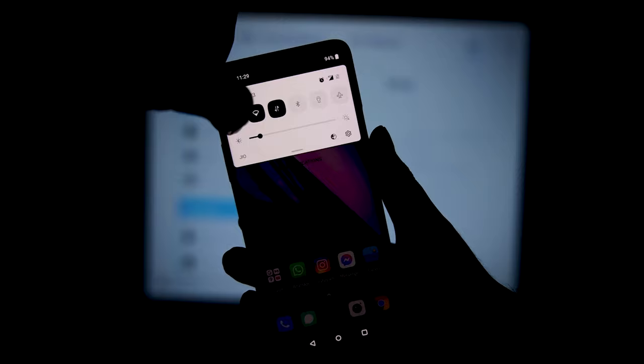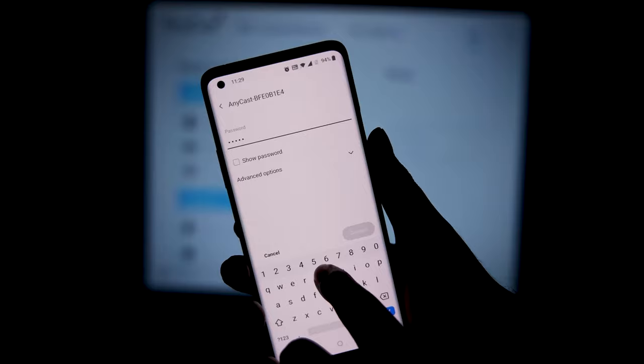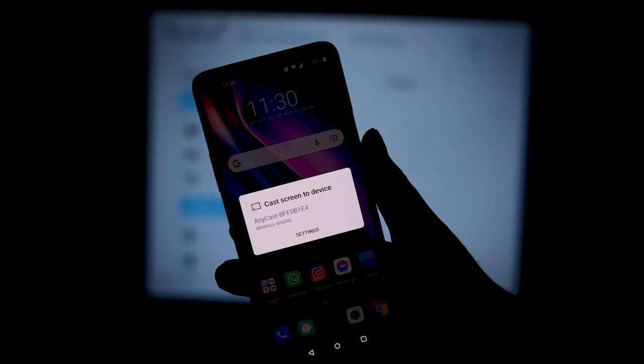Now take out your smartphone and turn on Wi-Fi. Select the Anycast Wi-Fi network — it will ask you for a password, which is displayed right on the Anycast dashboard. Enter the password and connect your smartphone to the Anycast device. Once connected, go to your screencast settings and select the Anycast wireless display. That's it!